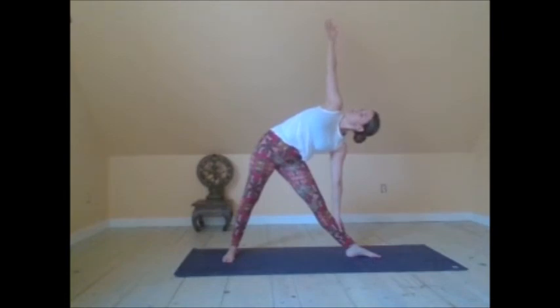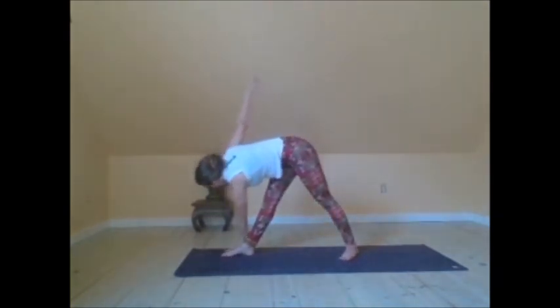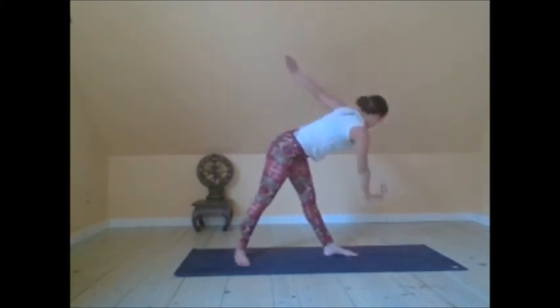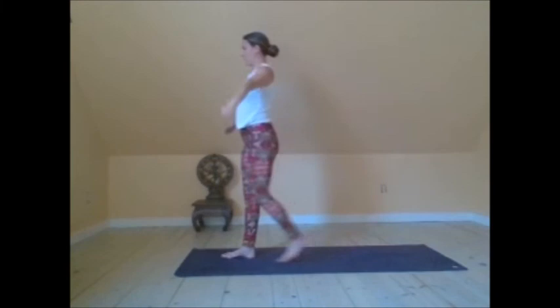Throughout the practice, stay committed to your Ujjayi Pranayama. You can reach and bring the right arm parallel with the right ear. Then move into Parivrtta Trikonasana — left hand can come to the outside or the inside of your right foot. Try to plant the left hand on the ground as you reach and extend the right arm up. If this is not accessible, definitely grab a block for this posture. Parivrtta Trikonasana on the opposite side now. Try to keep the heart open. Moving to the top of your mat.